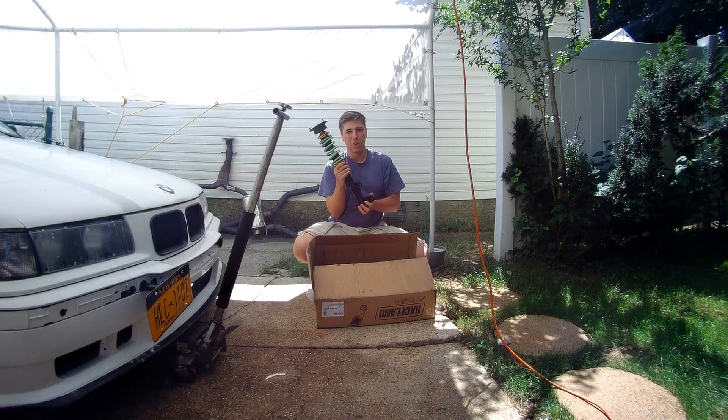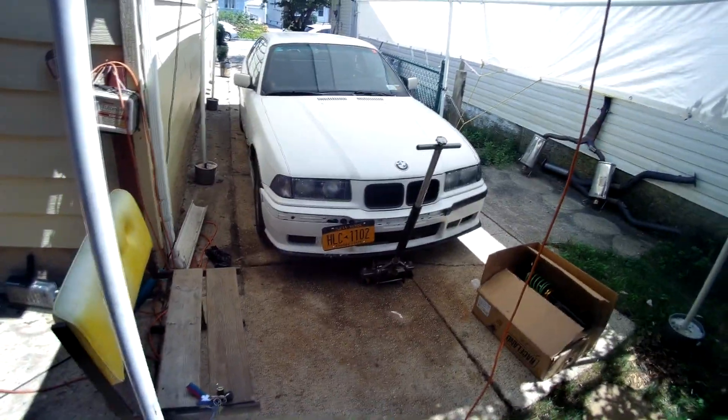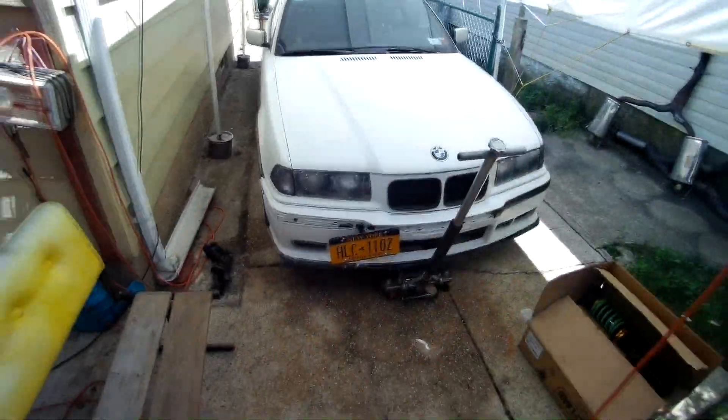Today I'm going to be trying to install these Raceland coilovers on a BMW E36. The first thing we need to do is jack up the car. We're going to be working on the front end, so we're jacking up the front. We're going to jack it up by the center jacking point and put two stands on the sides.